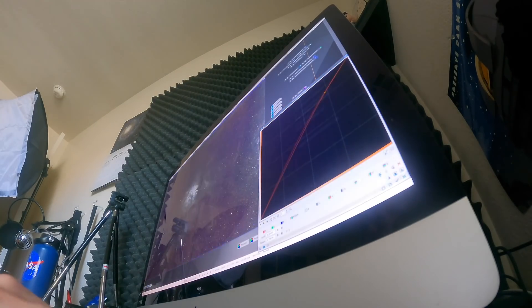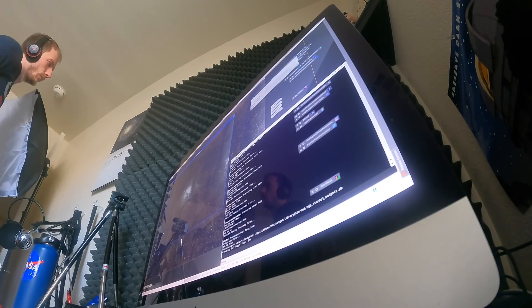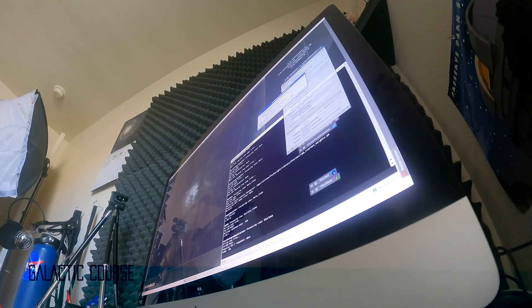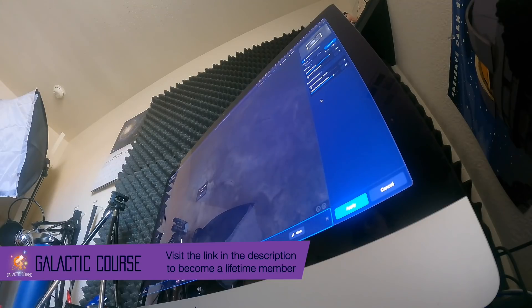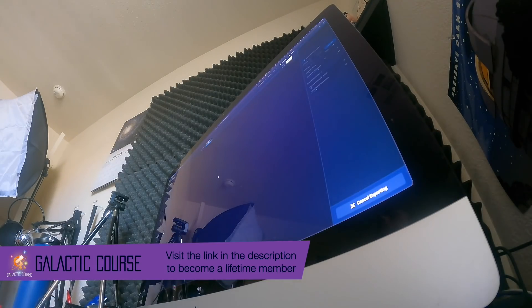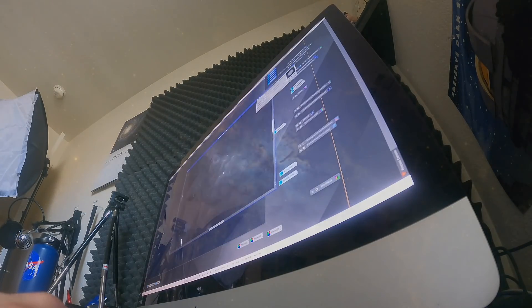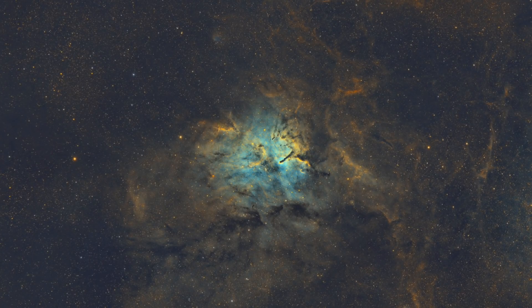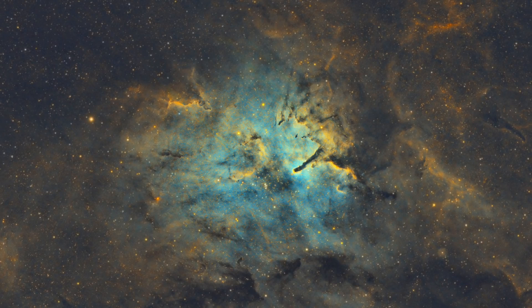Processing this nebula was fairly easy. I decided to combine the channels as SHO, like we do for most of our narrowband work. SHO combination is what the Hubble Space Telescope uses when imaging emission nebulae — sulfur is mapped to red, hydrogen to green, and oxygen to blue. You can see the open cluster NGC 6823 close to the core of the nebula, to the left of that massive pillar of gas.